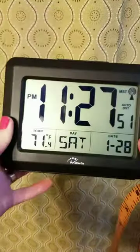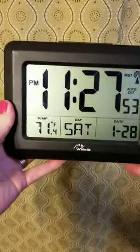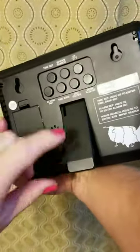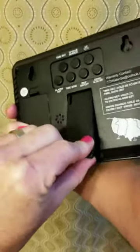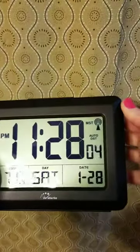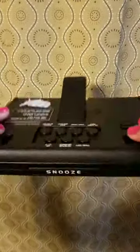We've got a nice large display here. It can be hung up or you can set it on a surface by just pulling that tab out, and we can change our time zones.